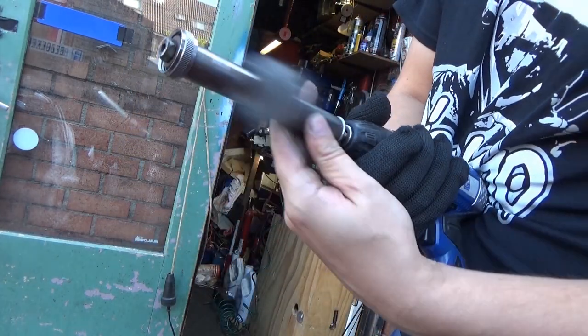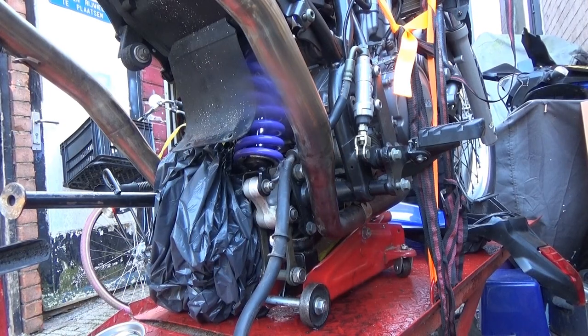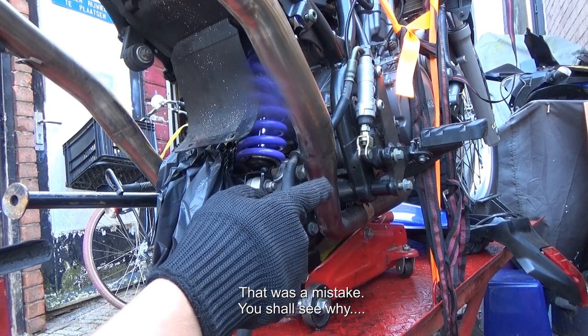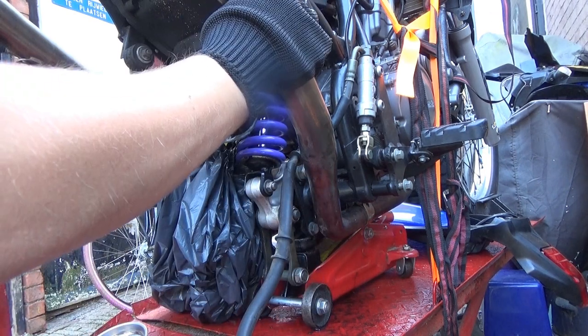Almost as new. There we are. I quickly put the brake in place but those bolts were lock-tited, so I will take them out, lock-tight them properly. When the swing arm is in place, there is the bolt that needs to go through it.